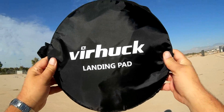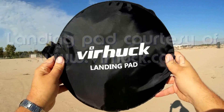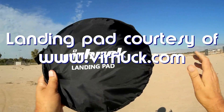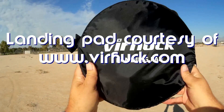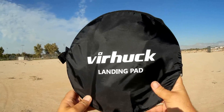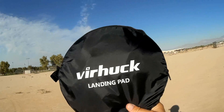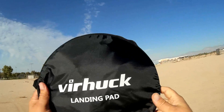Good morning, QuietCopter101 here, and what I got for you today is not a QuietCopter, it's something different. This is my Verhook landing pad. I just got this in recently. I've been using another landing pad and it was getting a little bit scratched up, so I got a new one here. But I noticed I never actually did a review on the landing pad itself, so I want to go over this and show you why I use them.